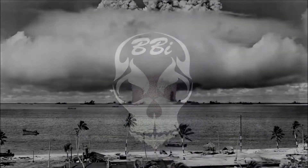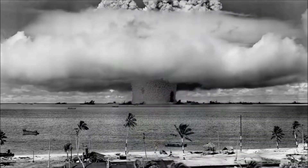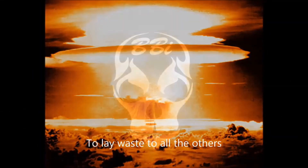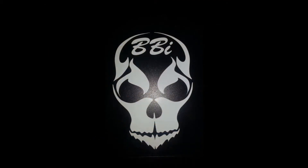Salvation is reserved for those who pass the test. If you survive, an elevated existence awaits. Initiate phase one.